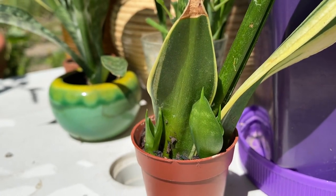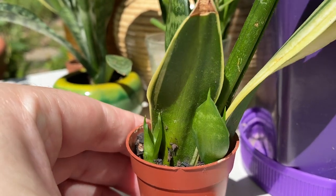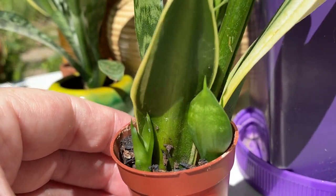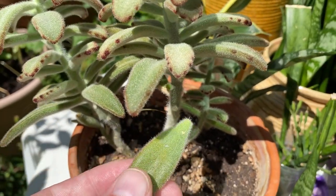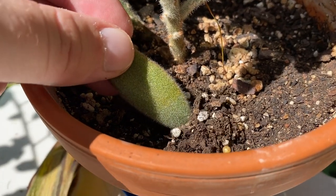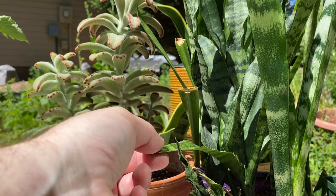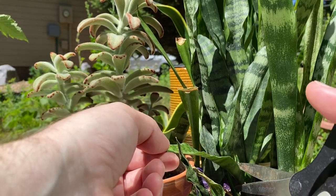We can see here some successful leaf cuttings, and this is no easy task. Leaf cuttings can often die back before they even set out roots, let alone new plants. Normally growing a leaf cutting is as easy as plucking off a leaf and letting it root on its own, or you can nestle the stem side into the soil to promote root growth. But snake plants don't grow along the stem in that same way, so we actually have to cut the leaf.